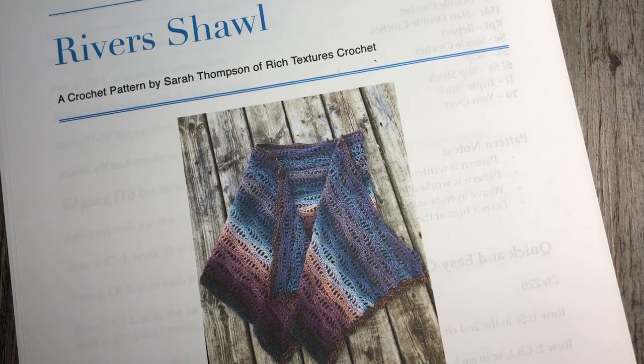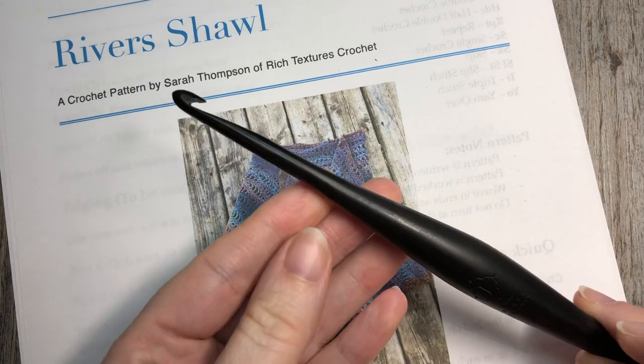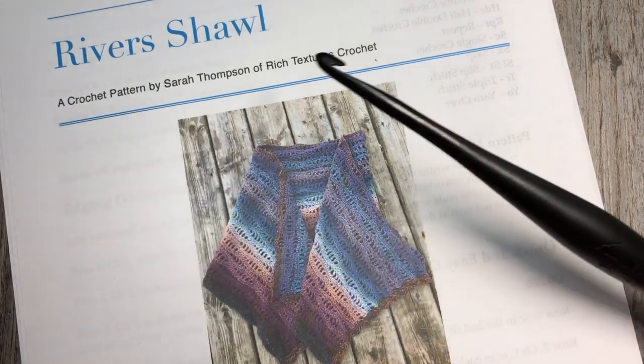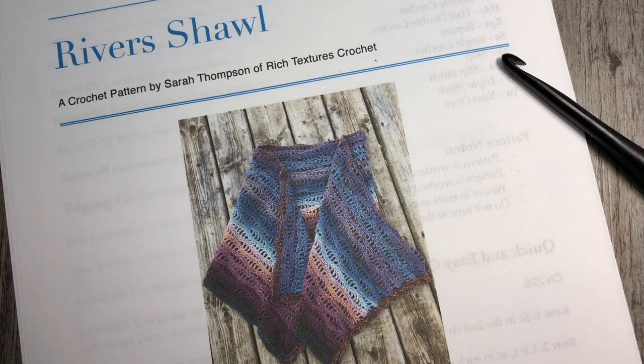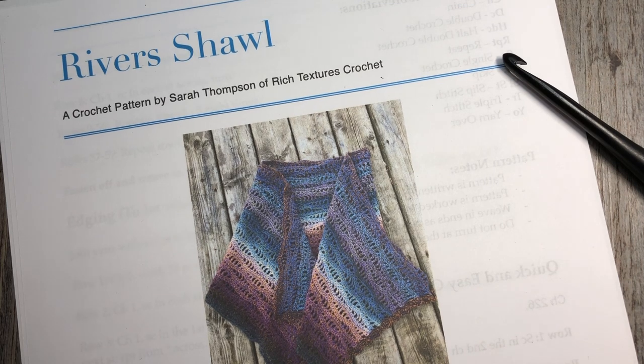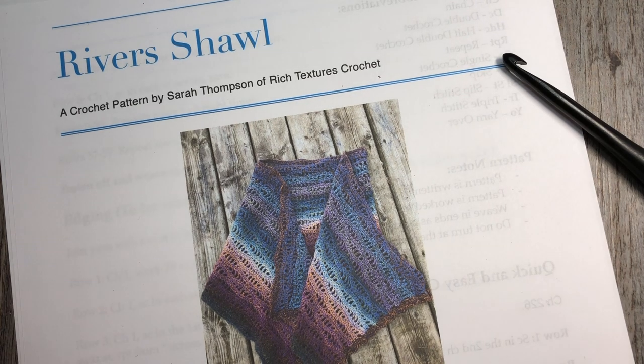For this pattern you're also going to need a six millimeter crochet hook and then of course a yarn needle and scissors for finishing off. The free written crochet pattern can be found on my blog at richtexturescrochet.com. There are also links there to my Etsy and Ravelry should you wish to add this pattern to your library, show the pattern a little bit of love, share it with your friends, and of course purchase an ad-free PDF.